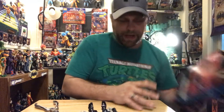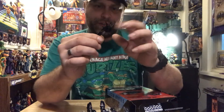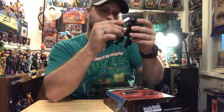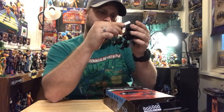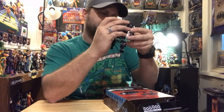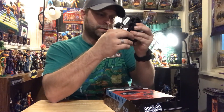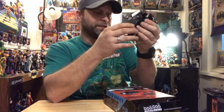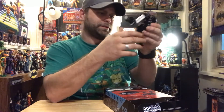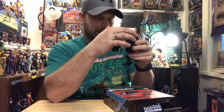Let me see the back of this box real quick. So he just comes with this one weapon which is like a spindly little deal here, a grinder of some sort. I guess we can get a little more length on if we straighten his legs up. That's better - so yeah, he's not as short as he seemed.